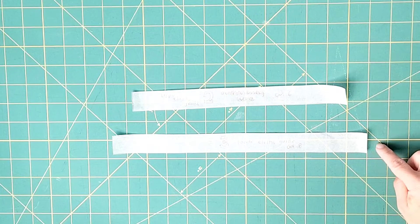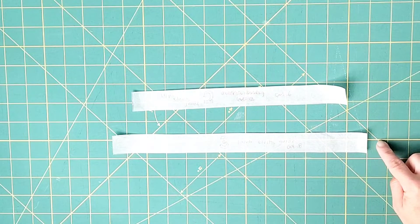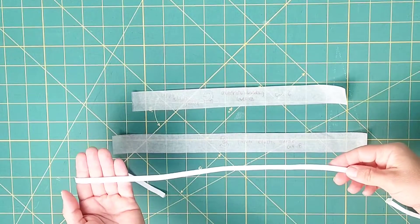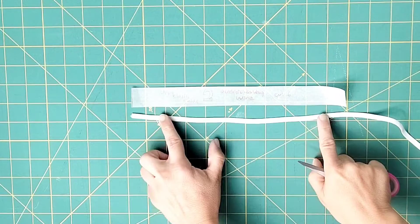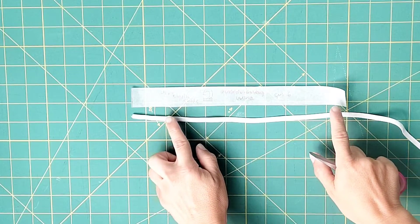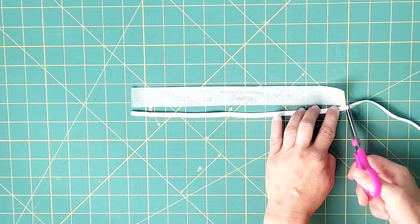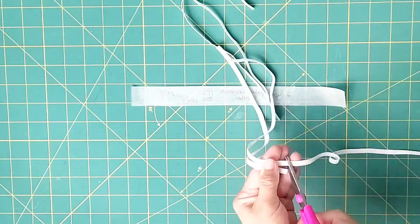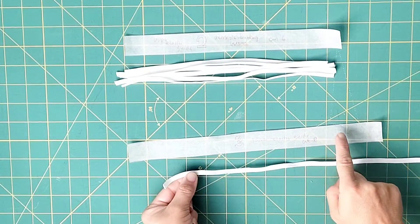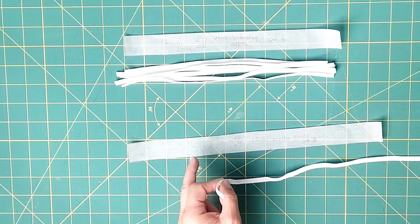Your pattern includes pieces that will guide you on how long to cut each piece of elastic for your size. I've cut these guides to my size and I'm using quarter-inch wide elastic. I'm going to cut six pieces total to the length of my upper elastic guide — three for the front piece and three for the back piece. Then I'm going to cut eight pieces total to the length of my lower elastic guide — four for the front and four for the back.